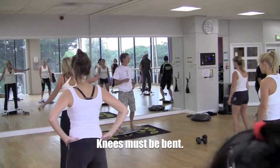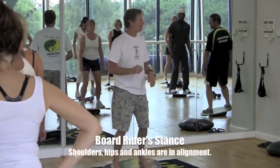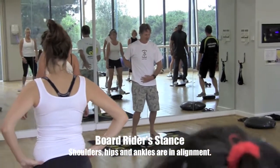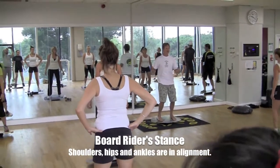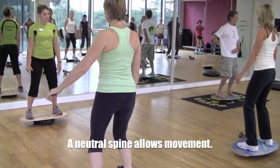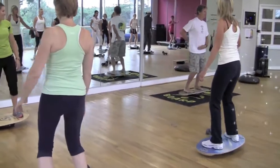We're going to change a little bit from the typical workout stance. We're going to do something called the four rider stance, which is your shoulders over your hips, which are over your ankles. This requires a slight tummy tuck forward to bring your hips right underneath your shoulders. In training terms, this creates what is known as a neutral spine, so that you can move your spine around freely.